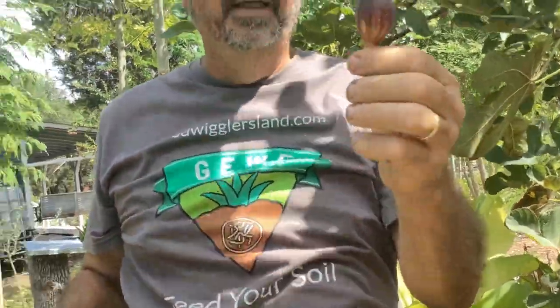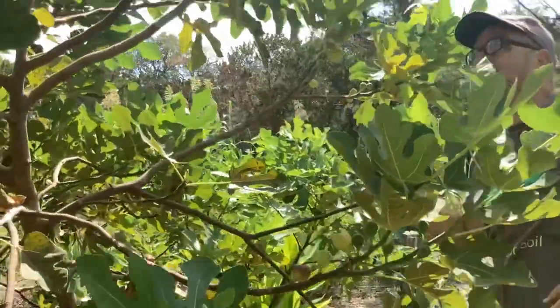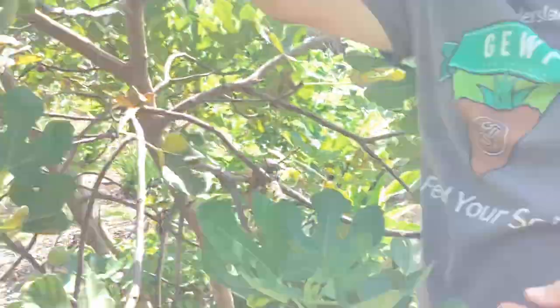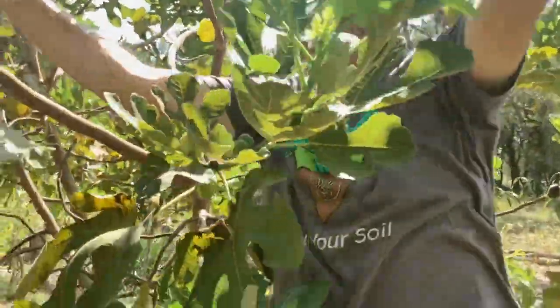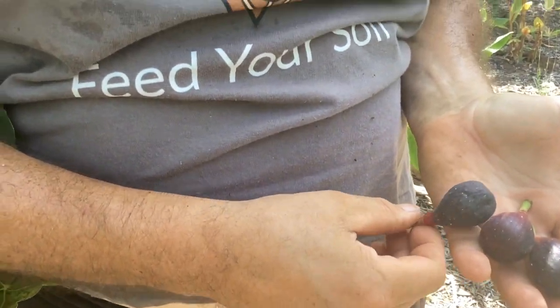Let me show you the figs — they're all made! I have to share them with the birds and with my wife, but as you can see this tree has a lot of them. It's already ready to pick even though I took a lot out yesterday — they are just amazing. That one's very ripe so we'll eat that before we finish.